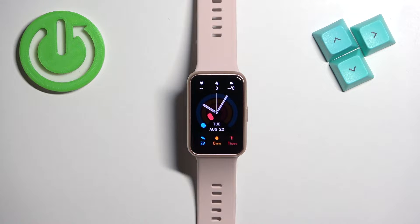Welcome! In front of me I have a Huawei Watch Fit Special Edition and I'm going to show you how to factory reset this watch by using the system settings on it.